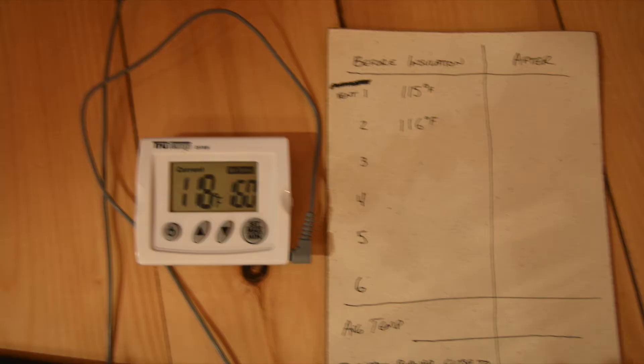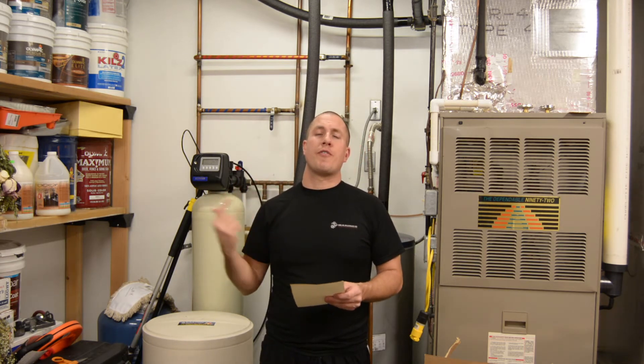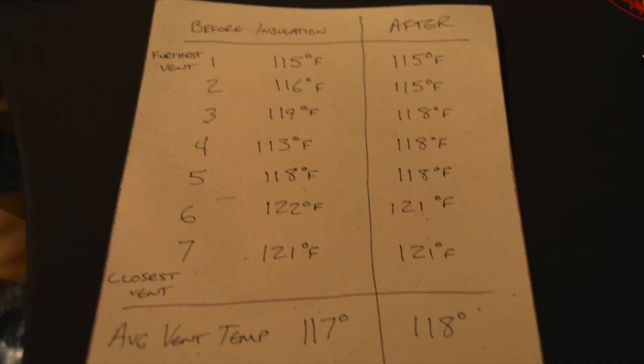I had only one measurement that didn't make sense — vent number four. I went from the furthest vent from the furnace around the main floor all the way to the closest vent. Naturally the furthest vent was the coolest and the closest was the hottest. On my first run I had 117 degrees as my average temp. Vent four read 113 degrees, which seemed odd since it was closer to the furnace — the sequence was 115, 116, 119, 113.